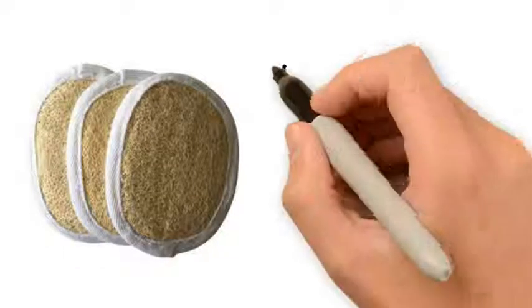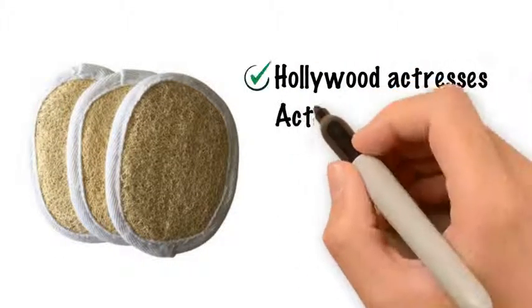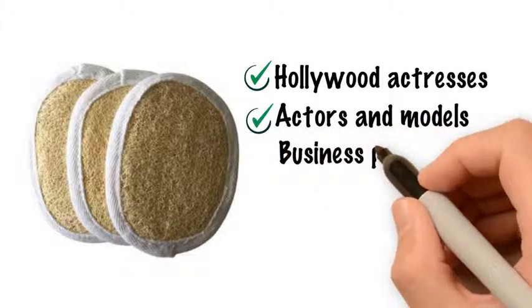Loofahs are in common use by all different types of people, from your Hollywood actresses, actors and models, to the business person, homemakers or young adults.